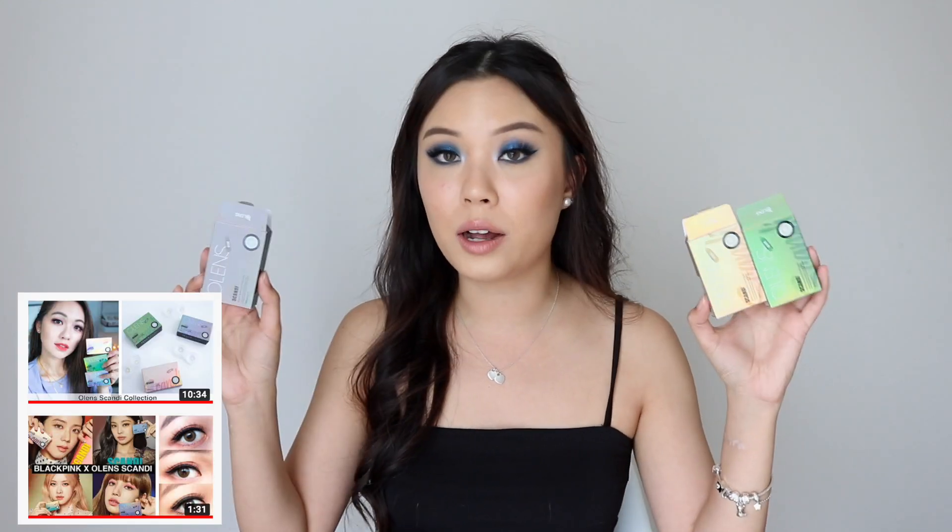I also want to mention that my friend Denise, who's also on YouTube, has done so many reviews on Olens and she's actually done a review on these as well. She showed a lot of comparisons in her video, so I'll link it down below. But let's just start talking about the lenses.